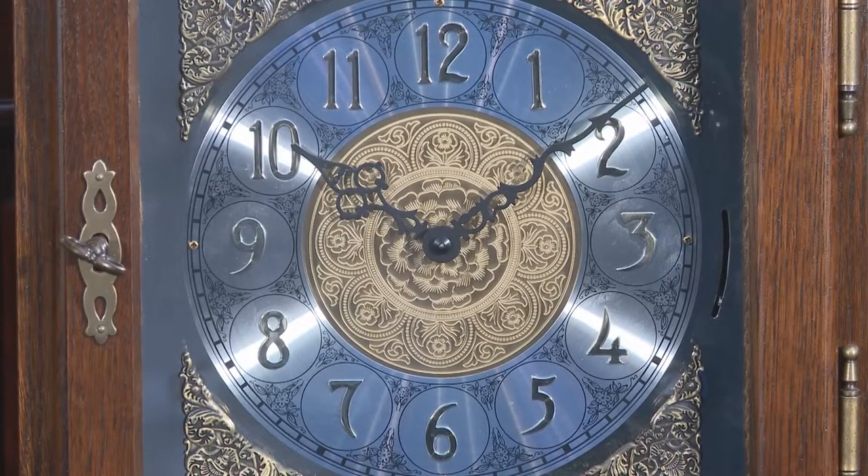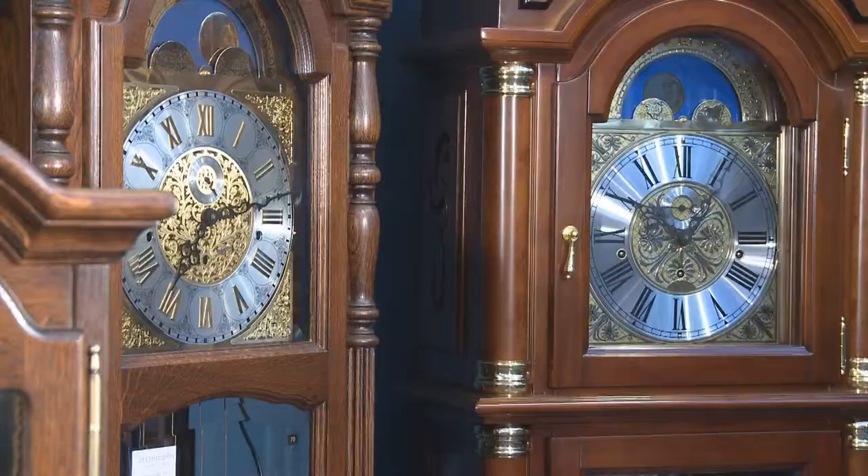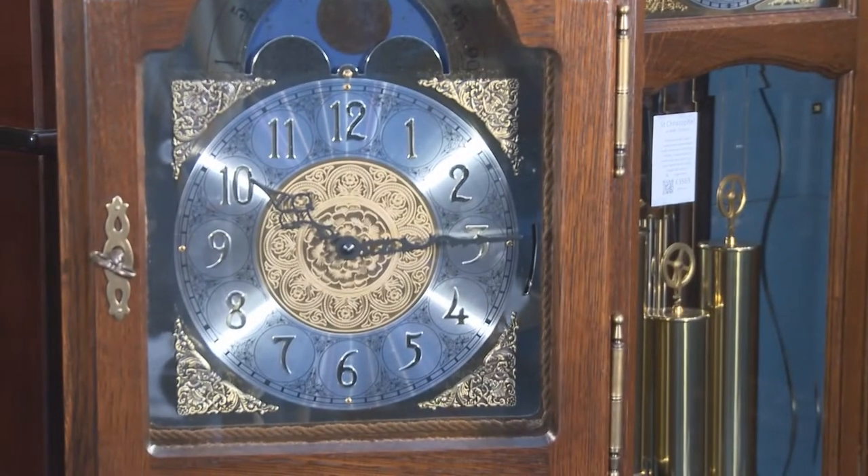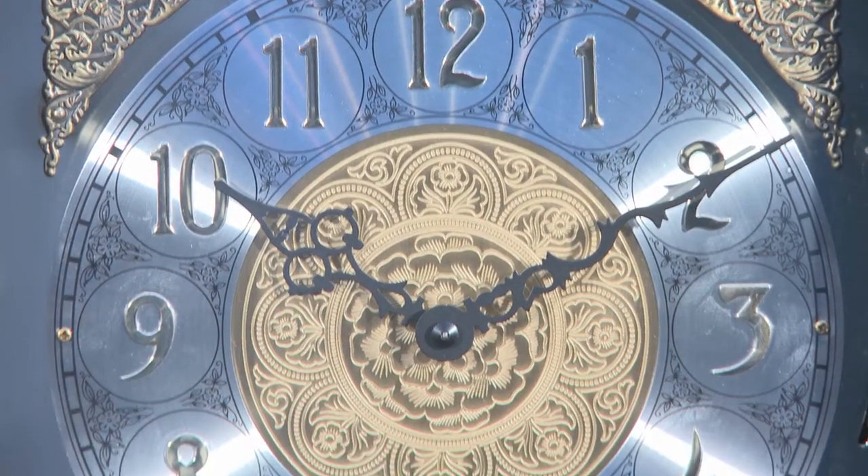You generally look at the dial, a bit like when we look at a picture. You're likely to focus on the centre of the picture rather than the frame. With a grandmother clock, the centre of the dial is around the same height as a light switch.